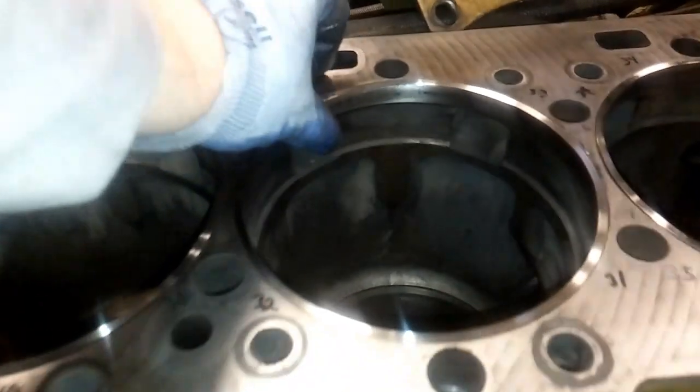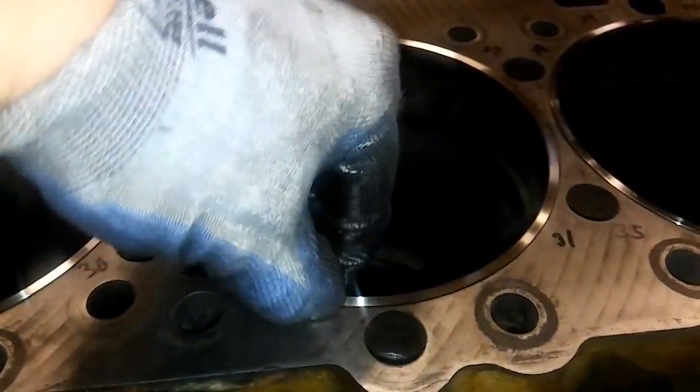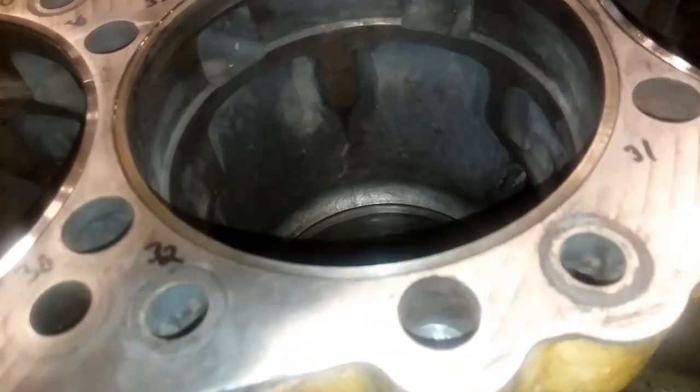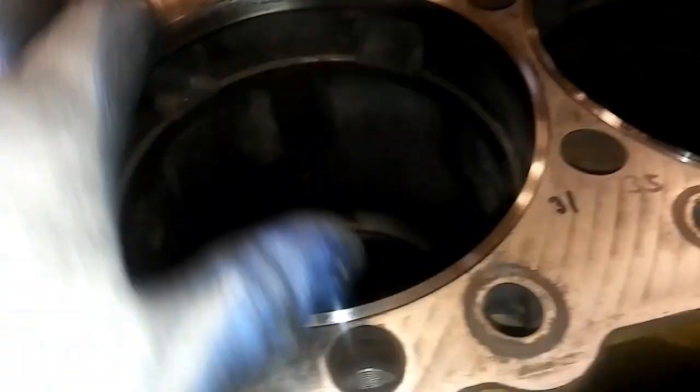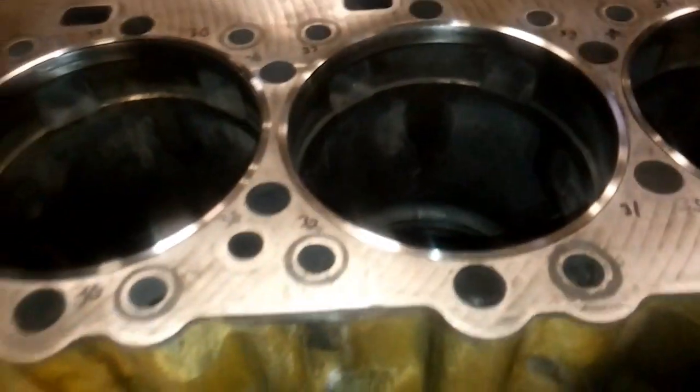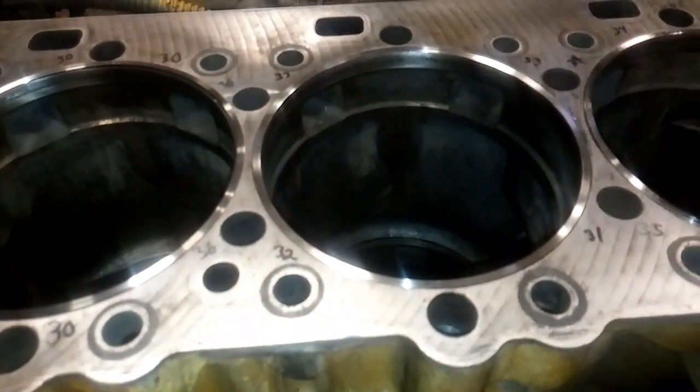Now with the liners removed, this is what it looks like. These are the counterbore shims I was talking about. New engines do not have counterbore shims — this is a fix for when the liner wears into the block. You'll have to cut the block and then install these, which just sit there and then the liner sits on top of them, and that will account for wear anywhere in the block.